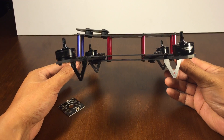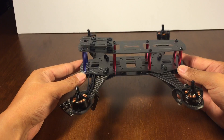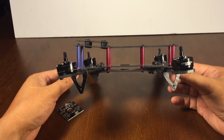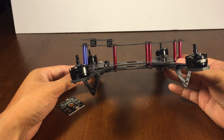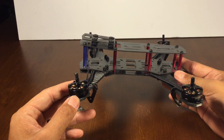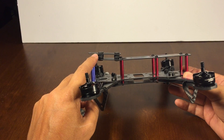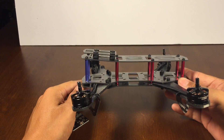Hi guys, it's Brandon here. I just wanted to share two mods I made in my ZMR 250 frame, which are basically free. One is for tilted motors for fast-forward flight, and the other is an angled camera mount for your Mobius or GoPro.